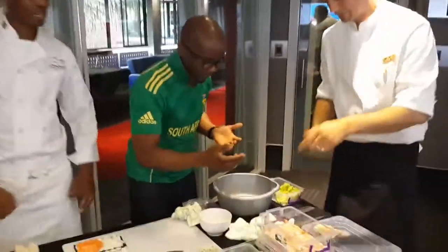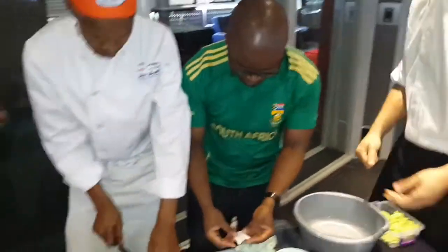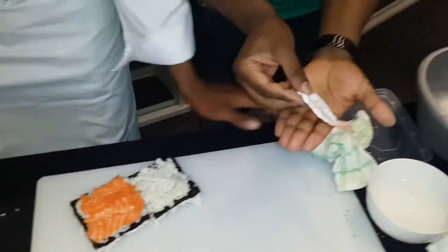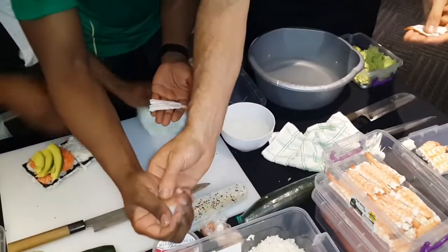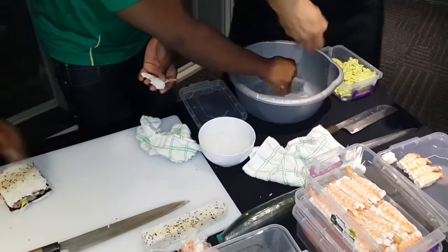We will take some of them again. So just take one and put it on the right hand. Take some rice — your hands — you have to wet them a little bit, or else the rice sticks.